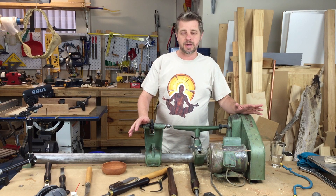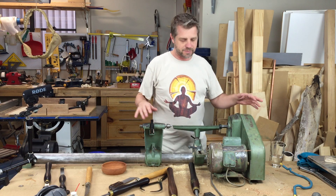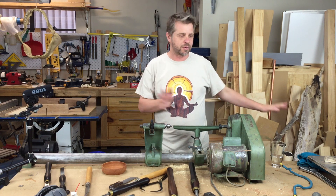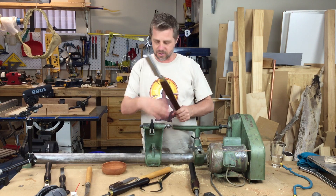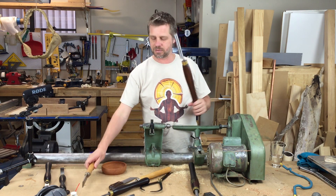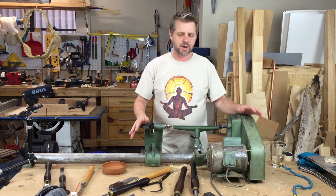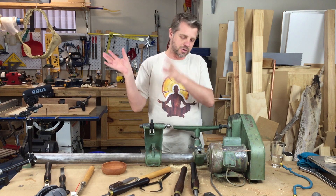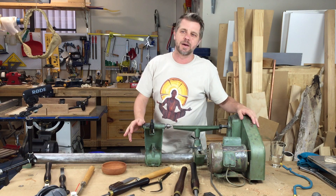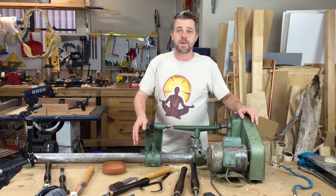I recently restored this old lathe that I was given and I don't have anywhere in my workshop to set up a dedicated lathe station yet. All my walls have stuff, so it just sort of sits on my bench when I need it, and then I put it on the floor or poke it somewhere when I don't need it. One of the main problems is I've got some old tools and some nice tools and nowhere to store them. I need something I can easily pick up, move into a corner when I'm not using it, and bring it all there so I've got all my tools at hand — something stable that won't get knocked over. I've got a few ideas and we'll pump them out now.